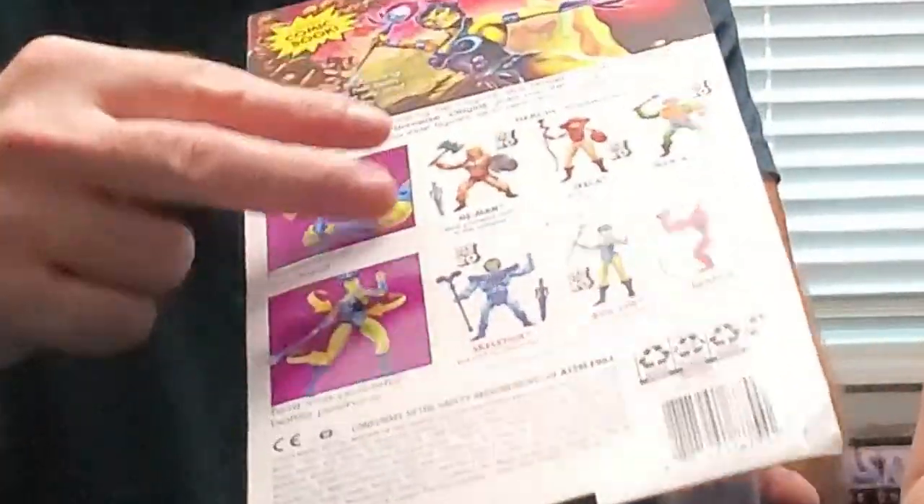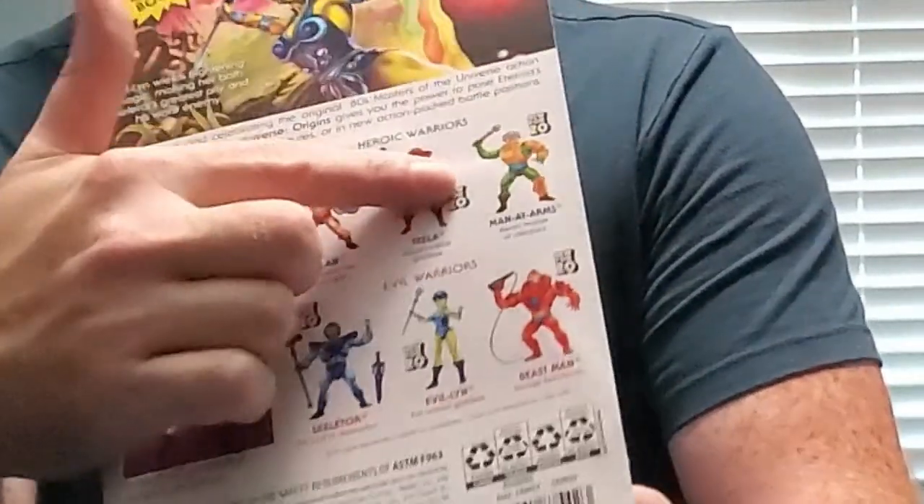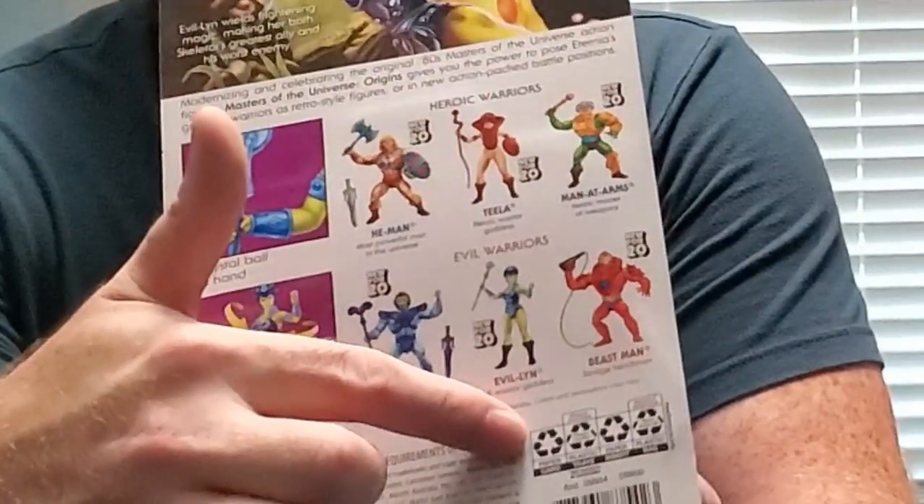This series was released in 2020 and had limited distribution. I think it originally was a Walmart exclusive but very low distribution. This wave consisted of four additional characters other than the two we reviewed last time. We've already reviewed He-Man and Skeletor, so we're going to talk about Teela, Evil-Lyn, Man-at-Arms, and Beast Man.